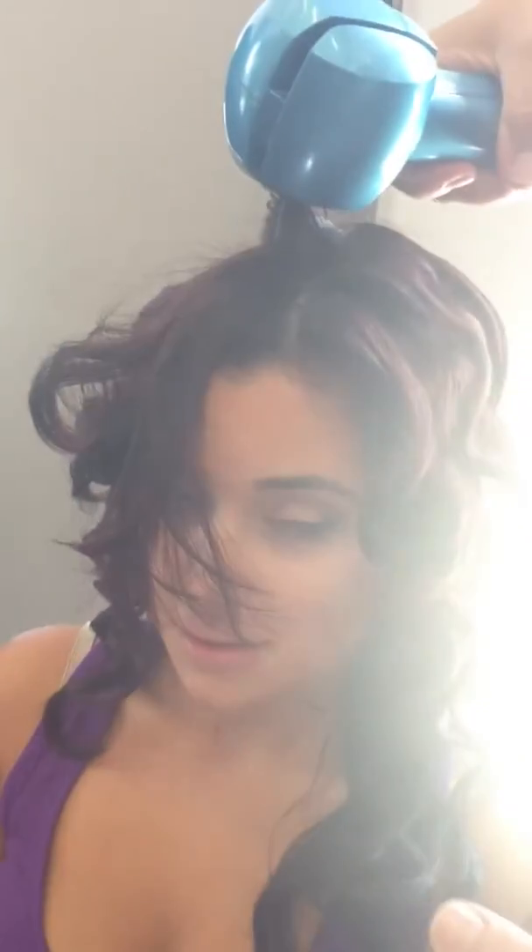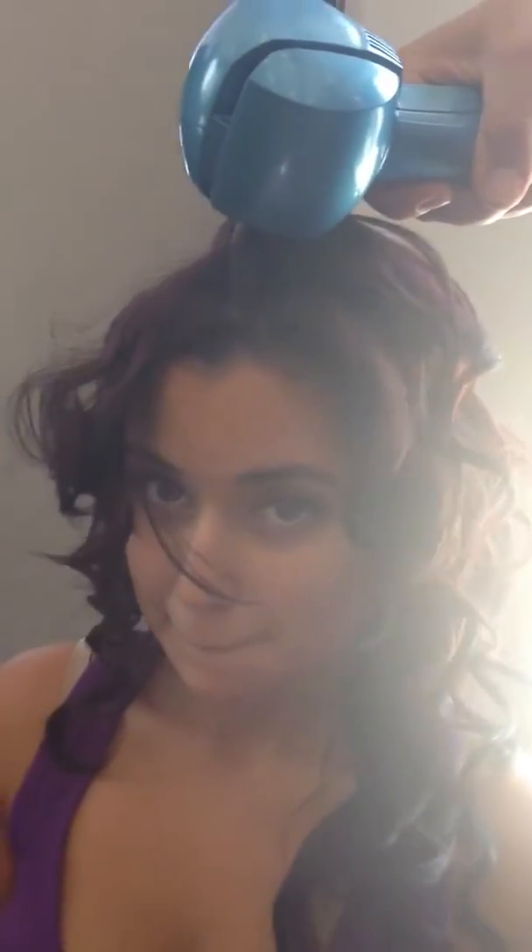Now how long did this whole head of hair take you? I think about 15 minutes. Approximately 15 minutes for that whole head of curls! So this can be easily done at home, do you agree? At home, you have to be careful. Let's just say: read the directions — don't hold it closed for like 30 seconds!